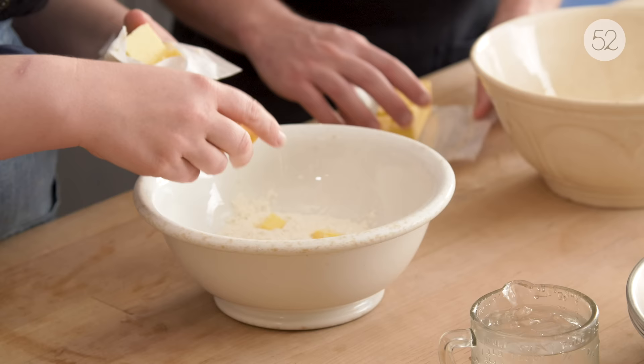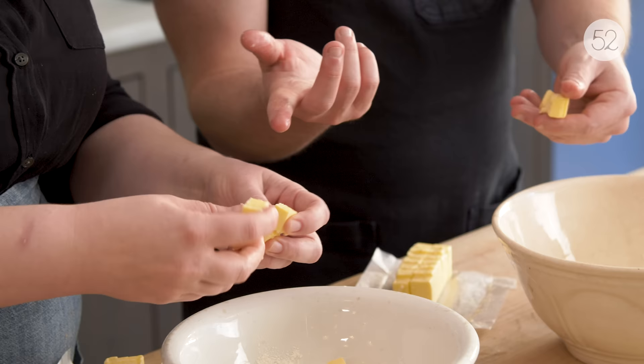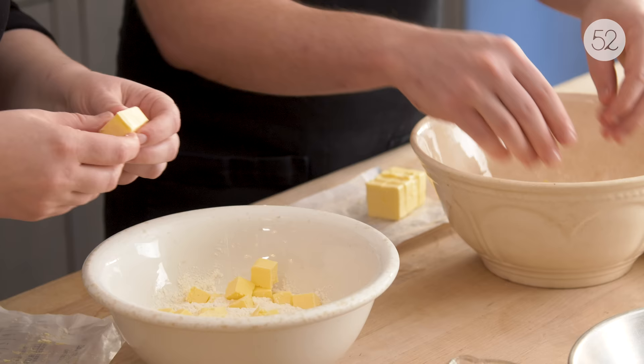I like to make my pie dough by hand, and my first question for you is: do you have hot hands? So the butter is already a little bit melting. If you don't want to do this step by hand, you can use the food processor for this first part, and that'll just minimize the amount of contact you're going to have with it. But I really like doing it by hand because I think it gives you the best feel for it overall.